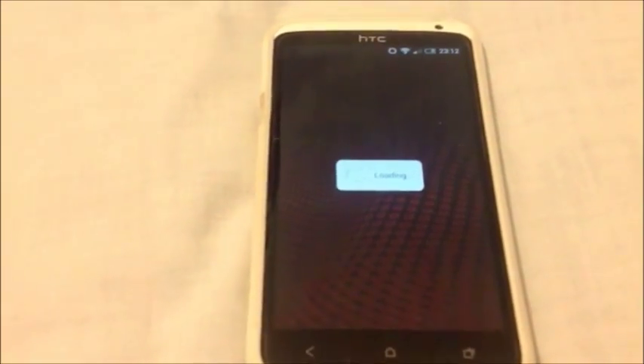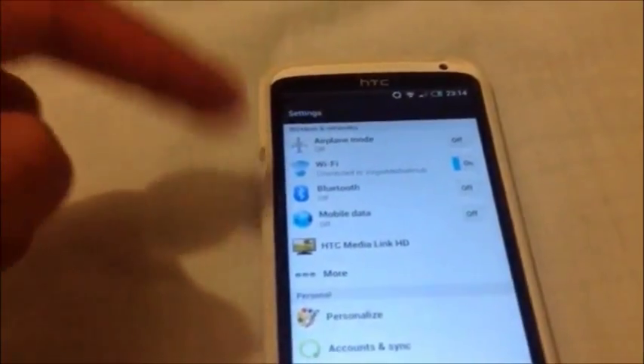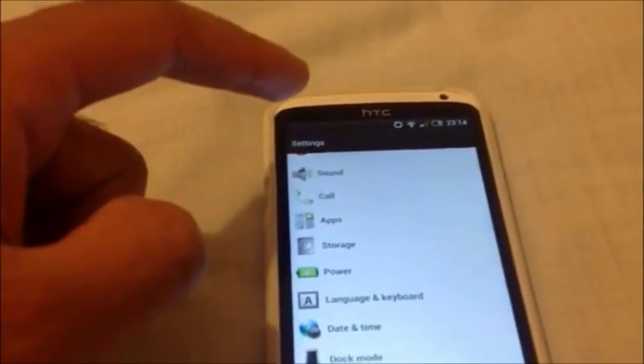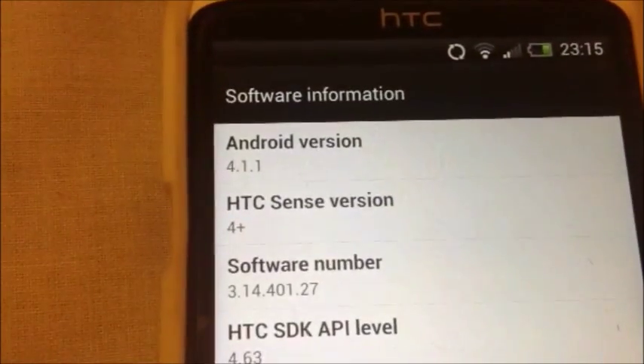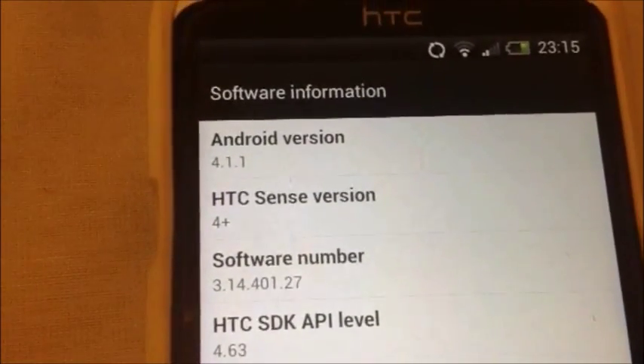The update has finally completed. It took around about 20 minutes. I left my phone to update when I went downstairs to watch TV for about half an hour, but when I came back the update was done, so it could have taken about 20 minutes. Max half an hour — it's a long update, so it's best to just leave the phone and come back to it after that.